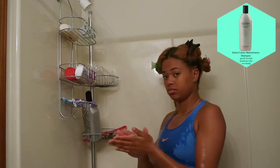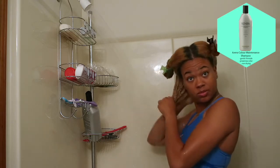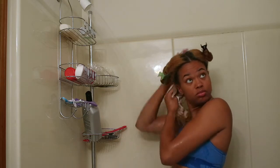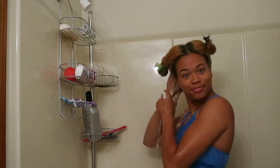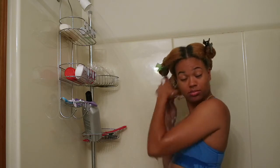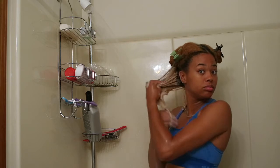I'm going to use my Kenra color treated hair shampoo. I got this from Amazon, but my stylist who dyed my hair recommended it for color treated hair. It works really well — it keeps my hair nice and moisturized and it's not drying at all.